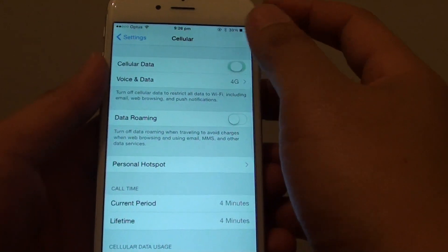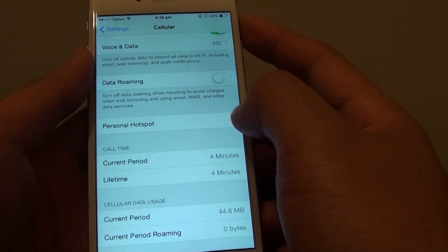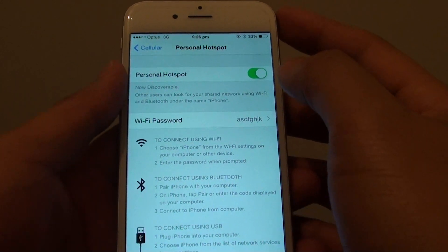Here, make sure you turn Cellular on. Halfway down the screen, tap on Personal Hotspot. Then turn on Personal Hotspot — make sure you tap on the switch to turn it on.